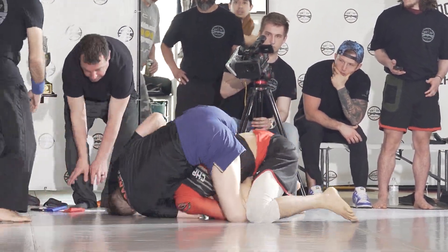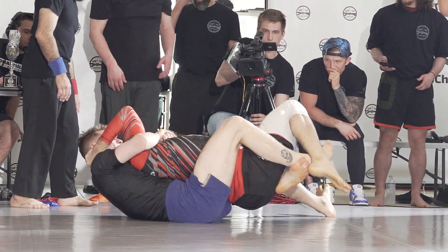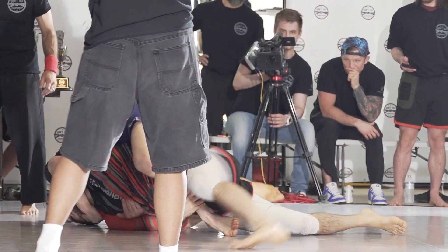Sick arm bar. Back take — beautiful back take. We got the screen we can watch here too, guys. Perfect back take right into a body triangle he's trying to get to.